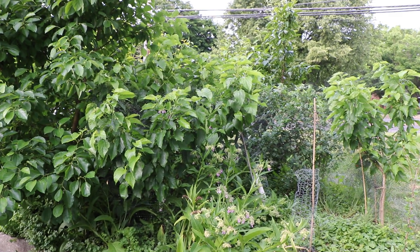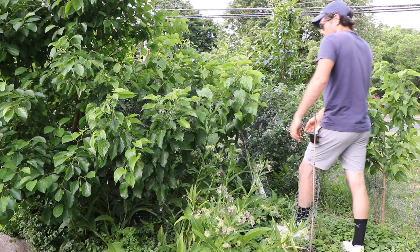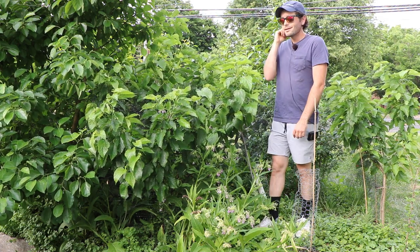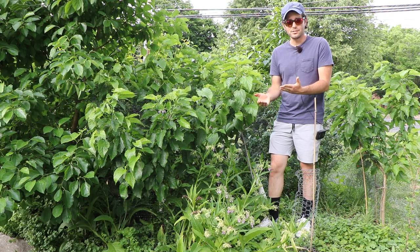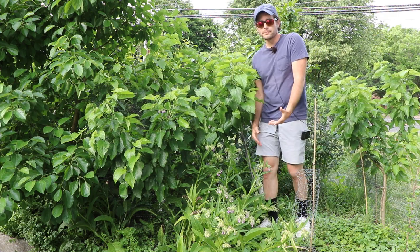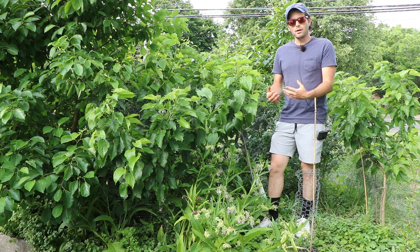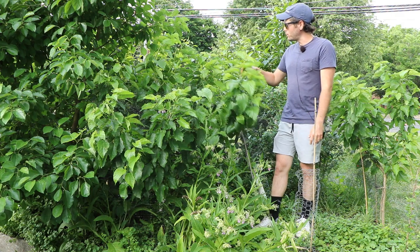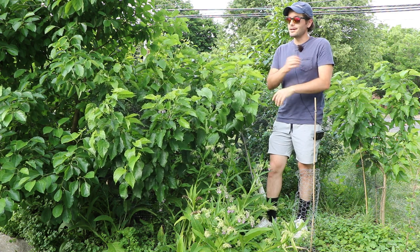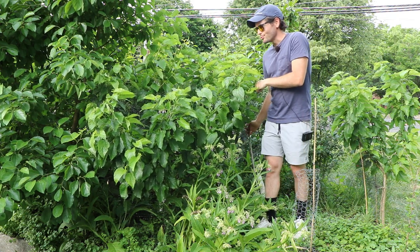Today we're going to look at my Gerardi mulberry trees. I have a total of four grafted trees on the property. The birds keep eating mulberries and pooping out seeds, seedlings pop up all over the yard, and I let them grow. Once they're developed enough I graft right onto them using wood from the mother Gerardi tree. It's just such a beautiful variety.